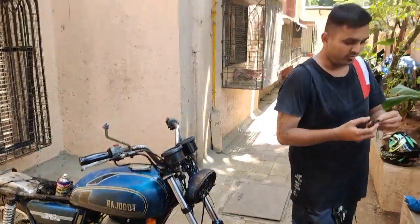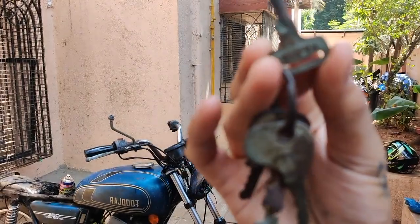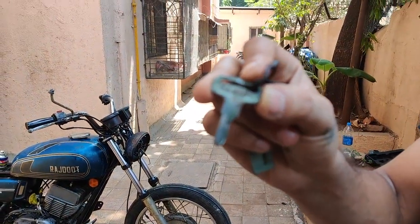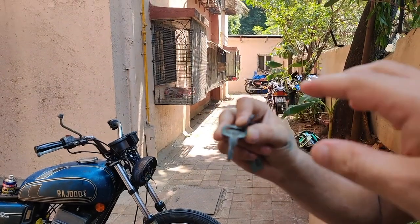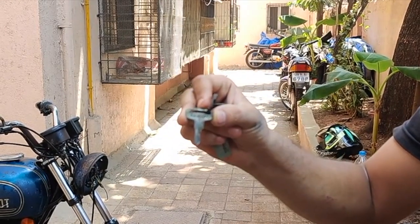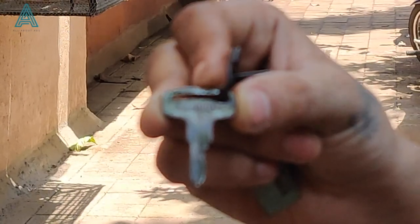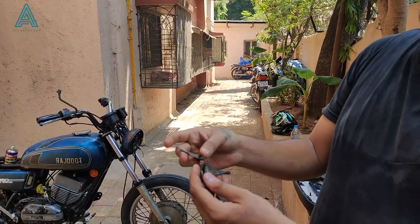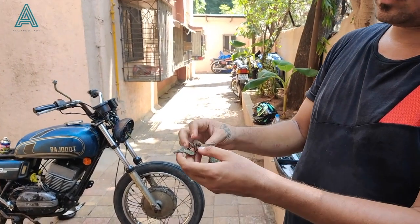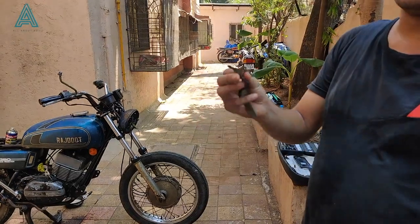This is the original key — if you see it is very clearly mentioned 'Rajdoot.' This is the original key that came from the company. These are the other keys that came along with the bike — this one is for the handle lock from a company named Jay, and this is for the seat lock. She came with the original key set as well. These small things matter a lot and this was given to me by the owner.